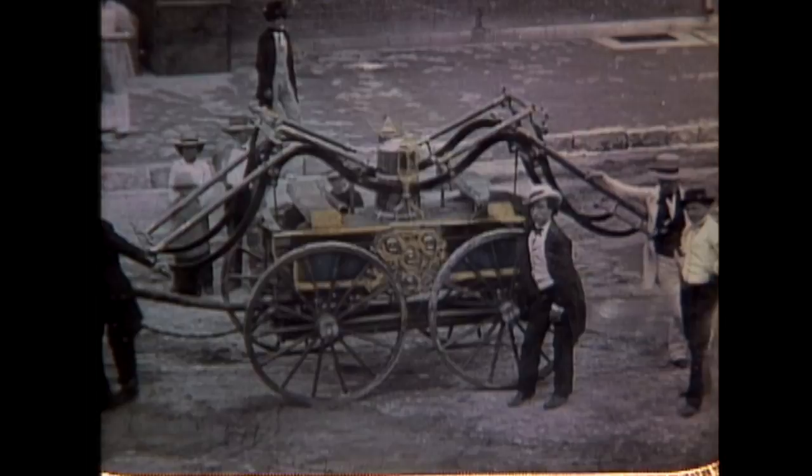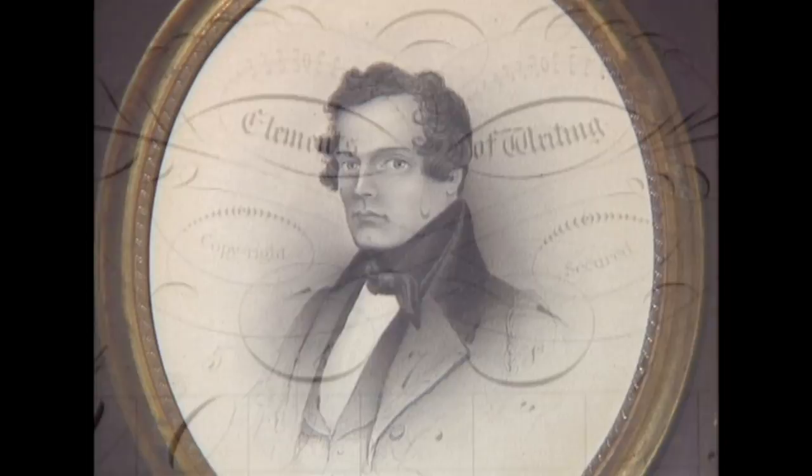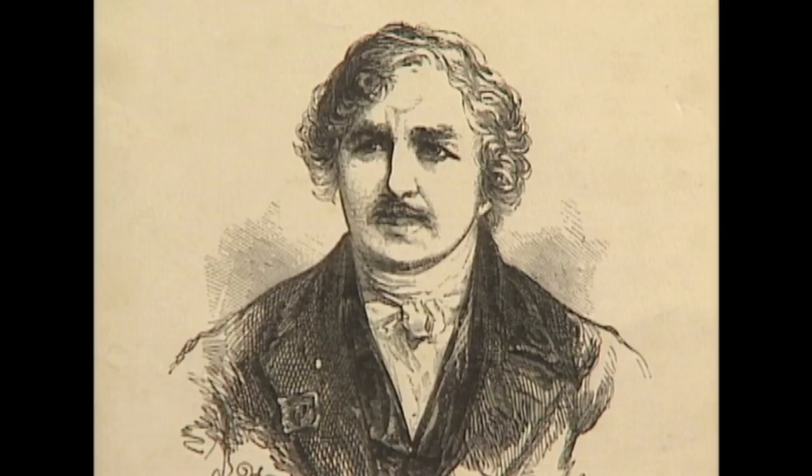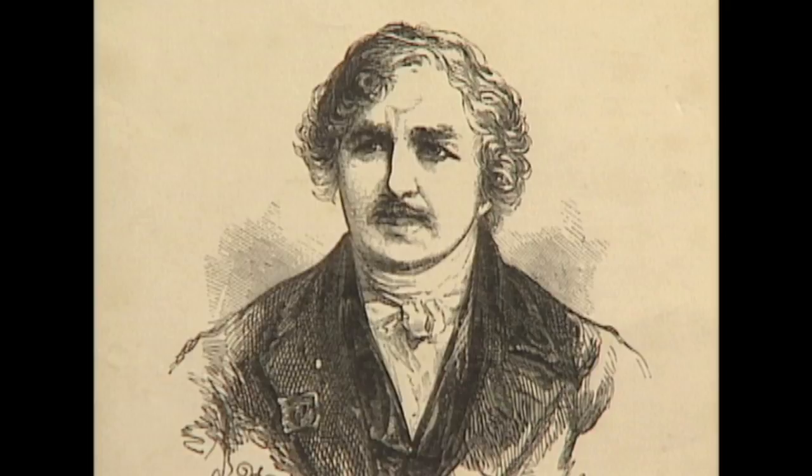Thomas Easterly originally came from New England, where he made a living practicing and teaching the art of calligraphy. Sometime in the early 1840s, he took up the brand new craft of photography, which had been introduced in France in 1839 by artist Louis Daguerre. These first photographs, daguerreotypes, were made on a metal plate with a polished silver surface that was coated in chemicals. Even today, they are startling in their detail and illusion of depth.